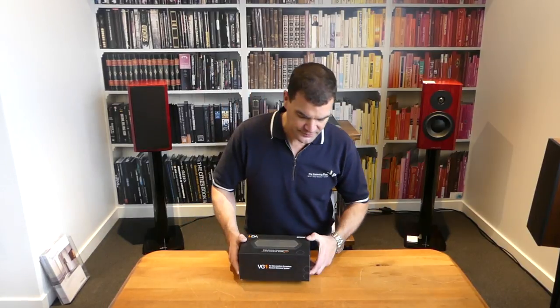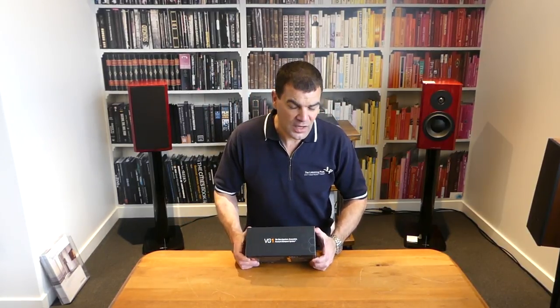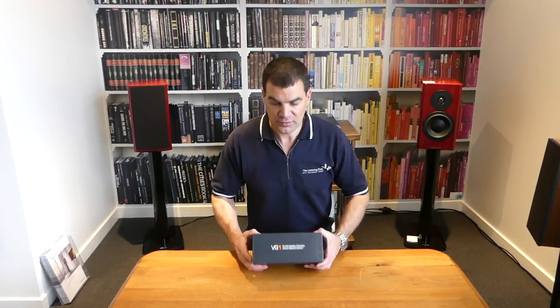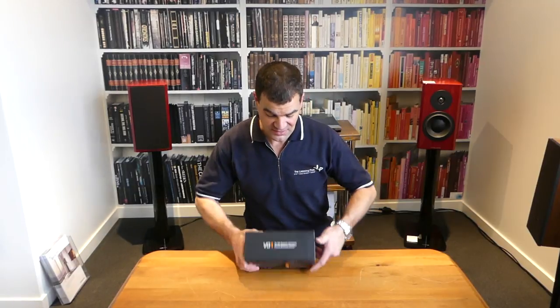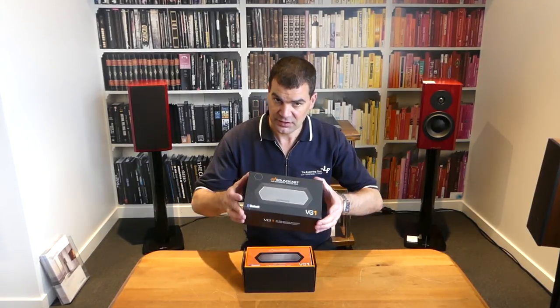The packaging itself is very, very good. Think good quality chocolate box — it's a lot more than a shoe box. It's a good thick cut, sealed with two little factory seals, so opening this is really, really easy. Simply cut those and slide the lid off.